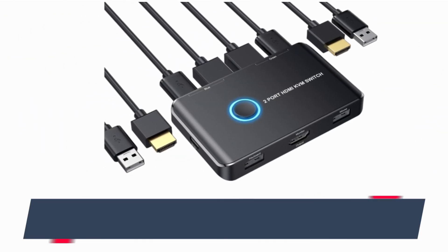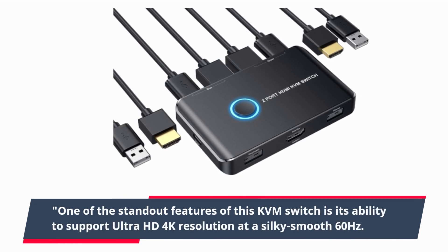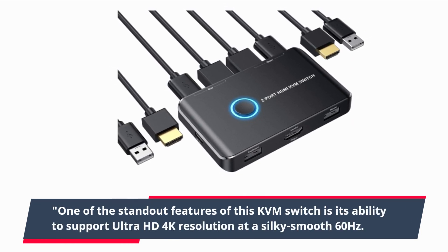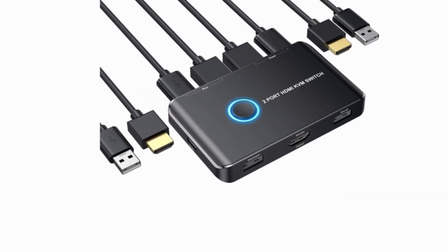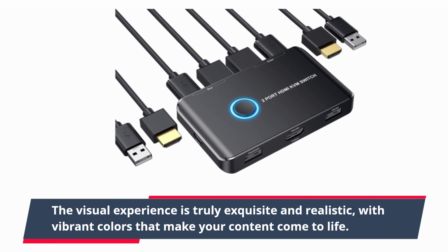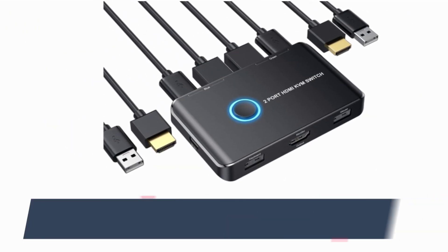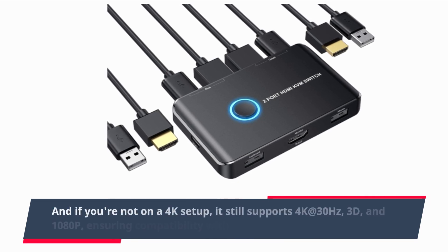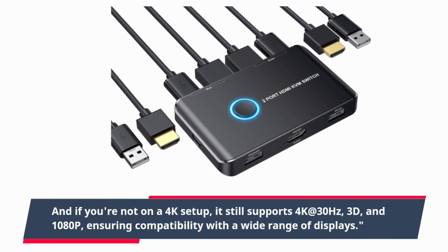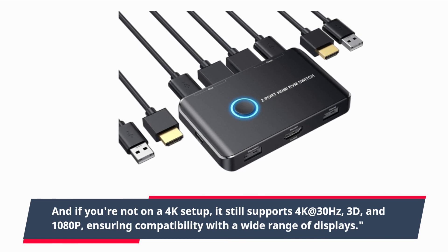One of the standout features of this KVM switch is its ability to support Ultra HD 4K resolution at a silky smooth 60Hz. The visual experience is truly exquisite and realistic, with vibrant colors that make your content come to life. And if you're not on a 4K setup, it still supports 4K at 30Hz, 3D, and 1080p, ensuring compatibility with a wide range of displays.